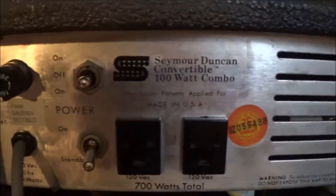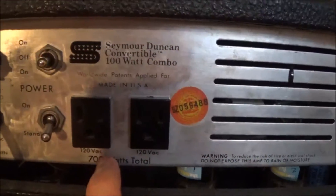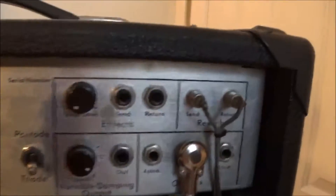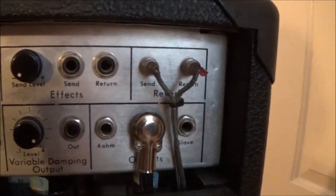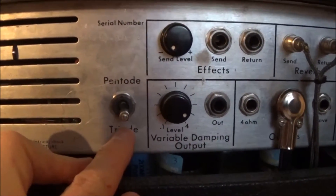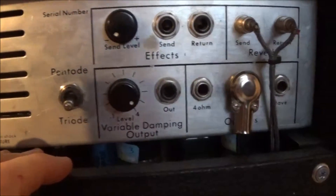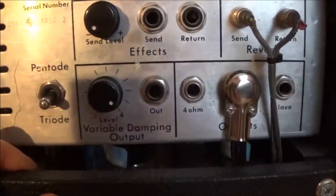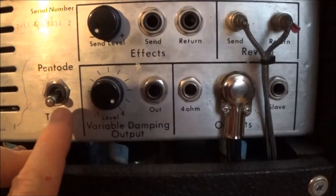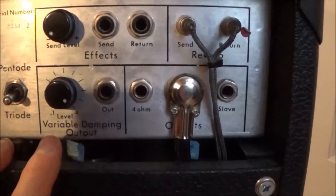It's got a power switch kind of like a Fender where you can reverse the switch to try to lower the hum, and it's got a standby switch. It's got two convenience outlets on the back so you can plug your pedal board or something in there. Then there's an effects loop which I've never tried to use, and this really cool feature — a pentode/triode switch — that'll switch your power tubes from pentode to triode mode. I like the triode mode, it's kind of a little warmer sounding and not quite as loud as pentode mode.